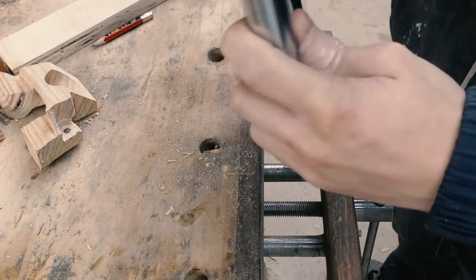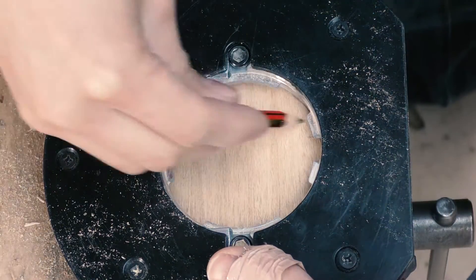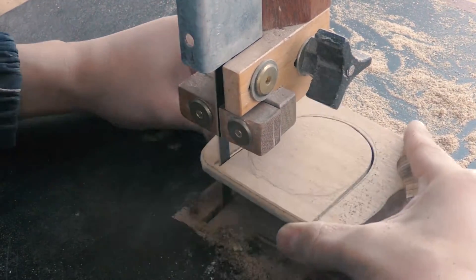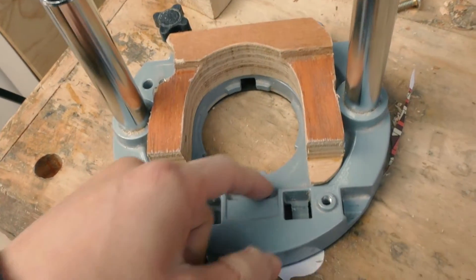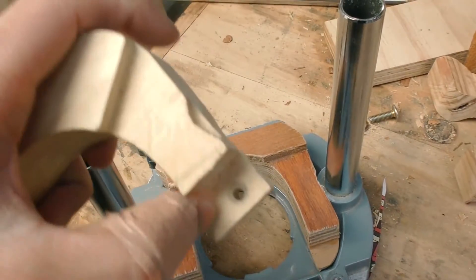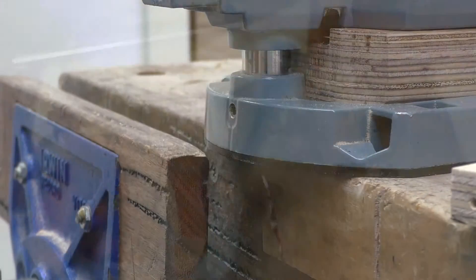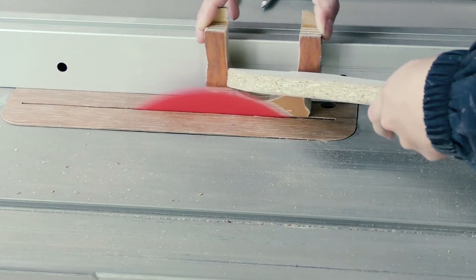After quite a bit of sanding I finally got this to fit really nicely — it can be held on friction against gravity. Now I just need to mark out the hole in the middle. After some more sanding I've got it flush with the inner wall. It's slightly too thick though, since this distance is supposed to be 8mm, so I'm using the table saw to bring down the thickness.